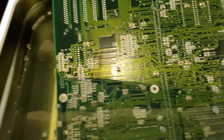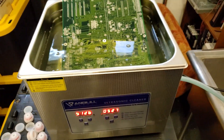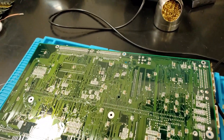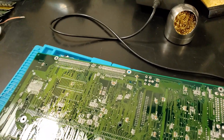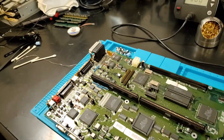Last time we recapped the main board and the processor board, and when we left off the main board was taking a bath in the ultrasonic cleaner. After its bath the main board is looking nice and shiny and clean — a really short trip through the ultrasonic cleaner, only about six minutes per side.